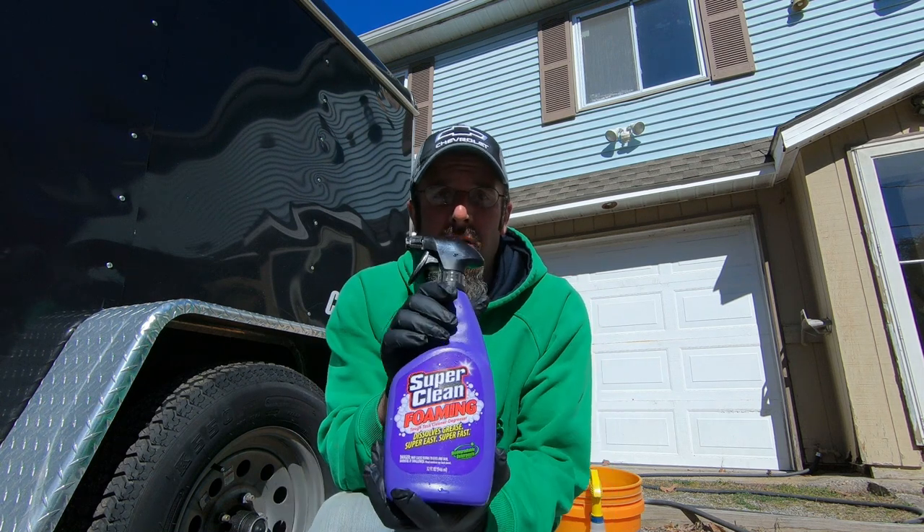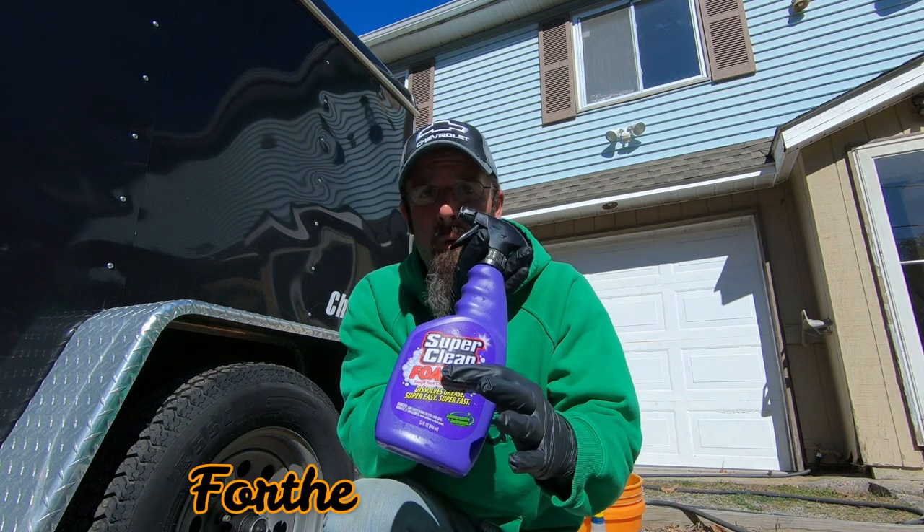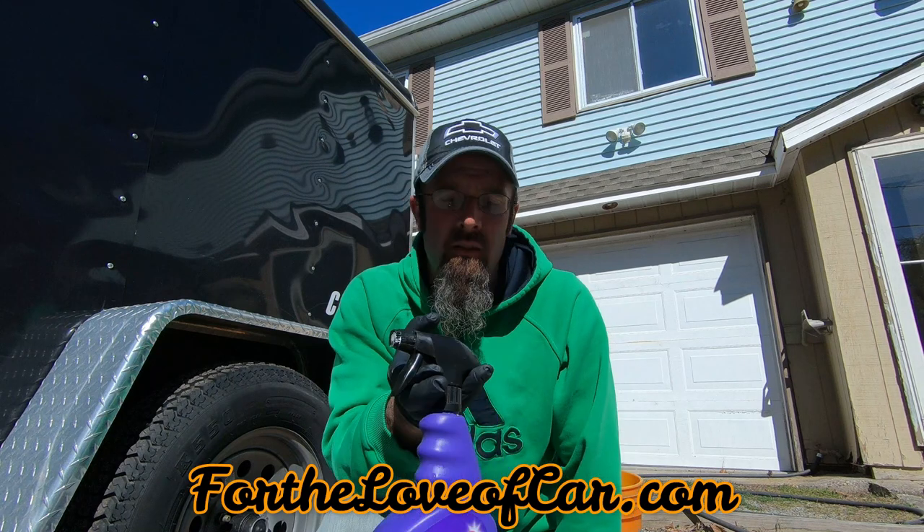What's up guys, I'm Tom. Welcome back to my channel. When I was cleaning that 65 Mustang, I was talking about some of these Super Clean products, namely this foaming one, and I was kind of curious if I had diluted it, if it still foams well. So I actually have four parts of water to one part of regular Super Clean in this bottle.